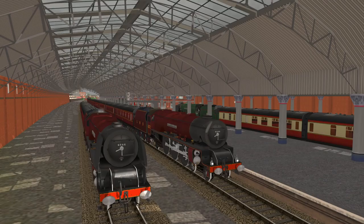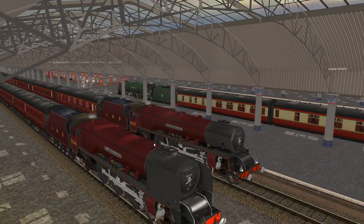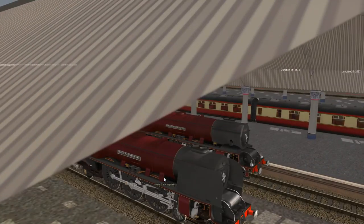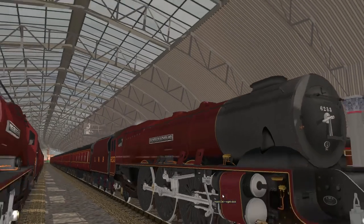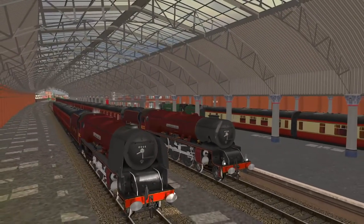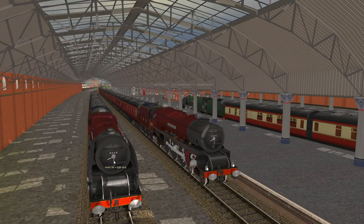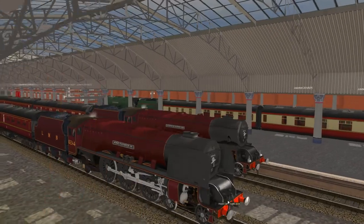From 1945, smoke deflectors were fitted to help with smoke obscuring the crew's forward vision, giving them the distinctive final appearance that they became so popular with observers. You can see this right here — this is a pre-war one, and this here is a post-war one. You can see there are slight differences in the modelling, the primary difference being some sort of pipework going into the boiler — possibly a steam valve — and you can see the smoke deflectors on the post-war version.